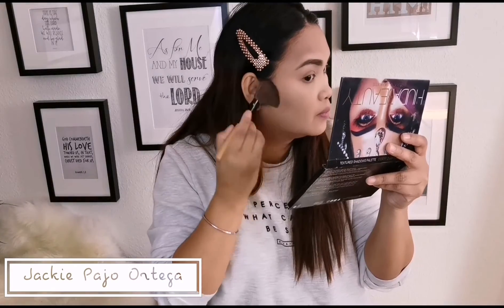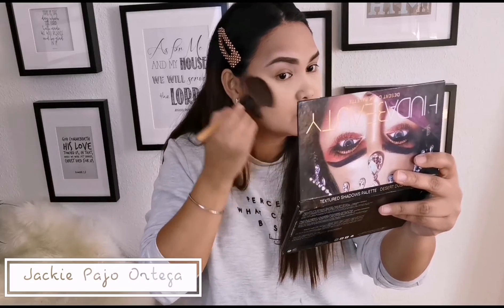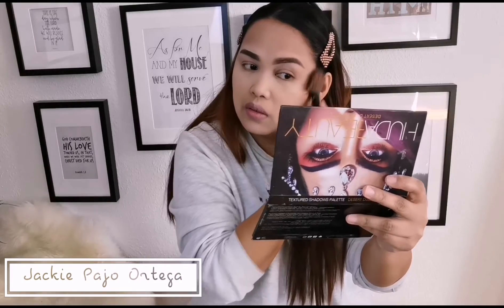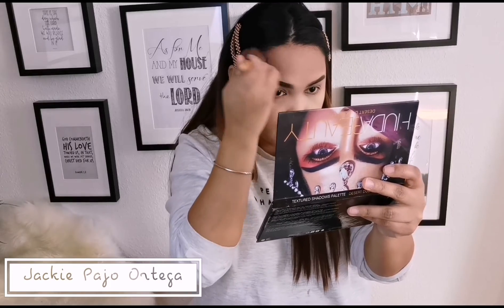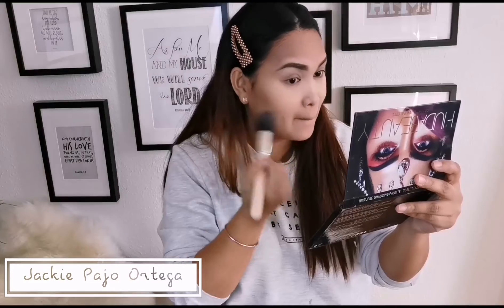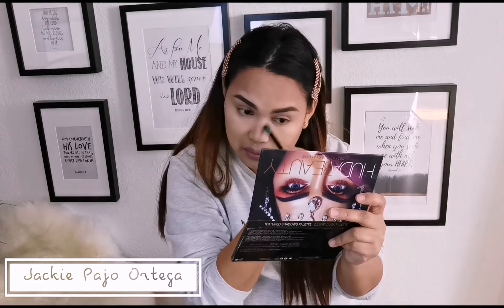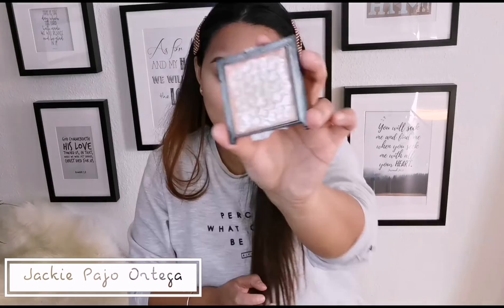Using this brown palette — yan po yung gagamitin ko para sa pag-contour ng ating cheek para mas medyo slim siya. And then sa forehead natin at sa jawline natin. Yan din po yung gagamitin ko ang pang-contour ng aking nose, and then lalagyan ko siya ng konting highlighter. And we're done.